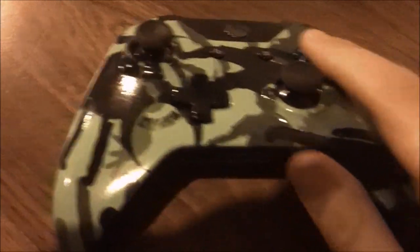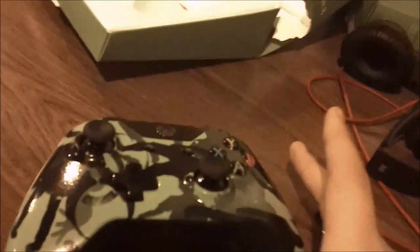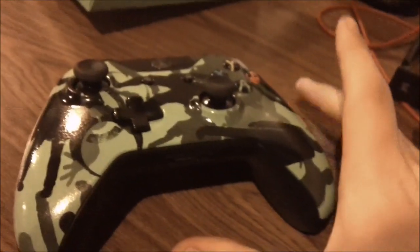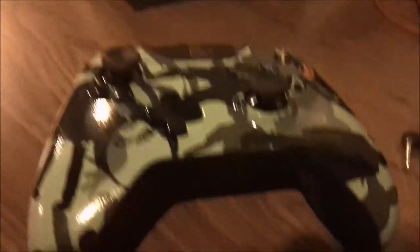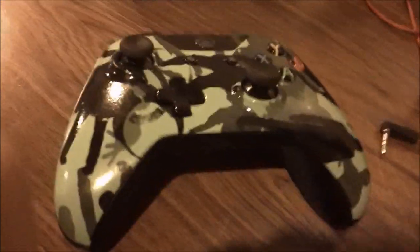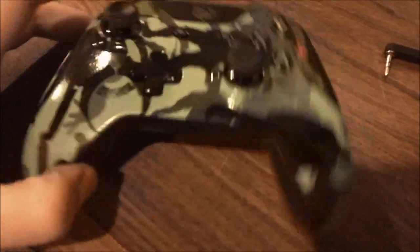One thing I want to warn you: when you buy the controller, you don't automatically become a god. Give it a few matches, and after that you're going to get used to it and start just owning people - drop shot, jump shot, flying around like a spider monkey. It's going to be awesome.